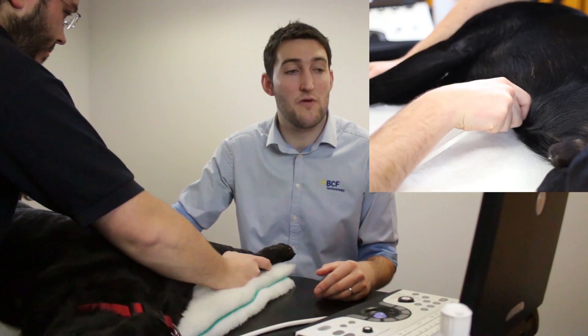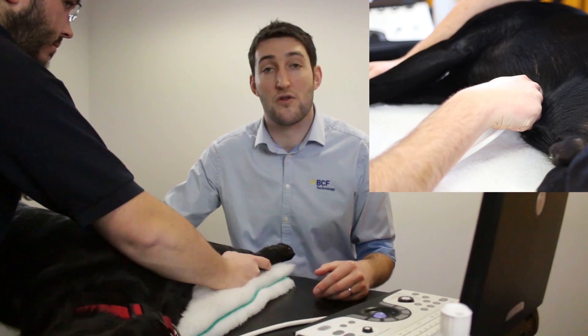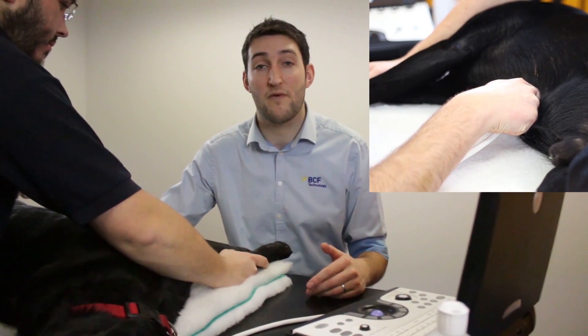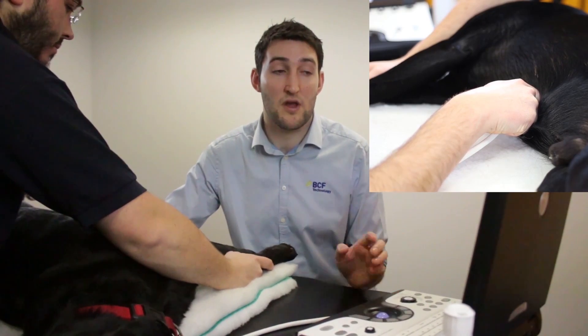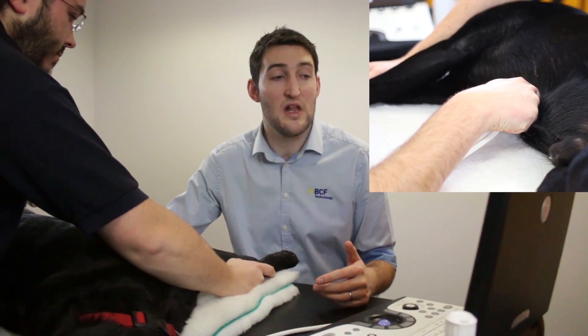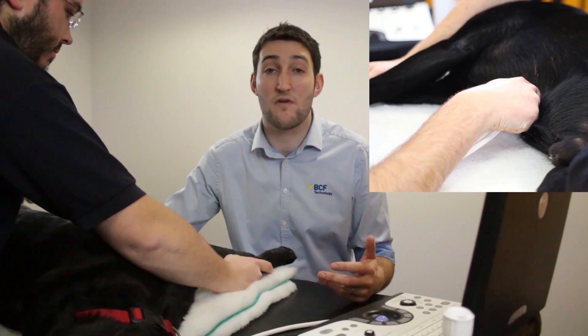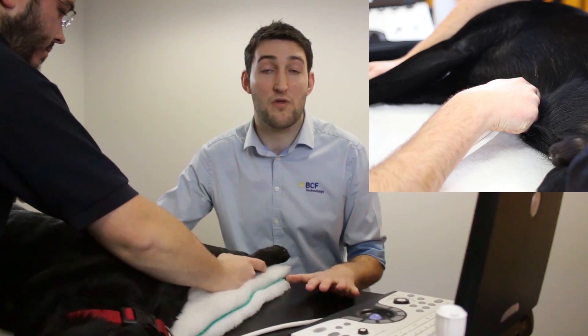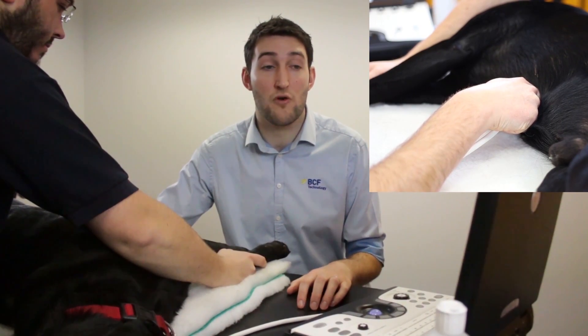We put our probe in contact with the skin, immediately caudal to the xiphoid process. We want to be in longitudinal section, so we've got the marker pointing cranially — that places cranial on the left of the screen. We push in firmly behind the xiphoid, angling slightly cranially so we're looking towards the head, with the probe held pretty much horizontally.